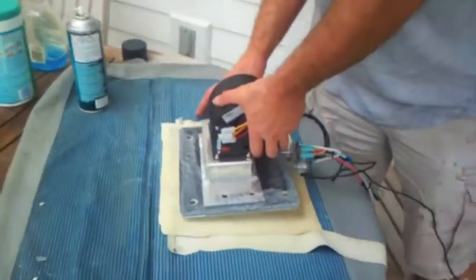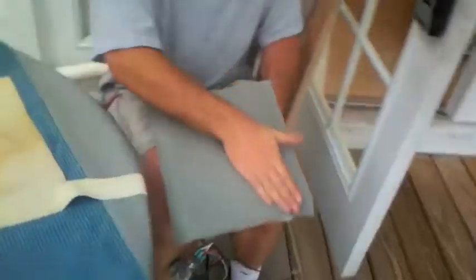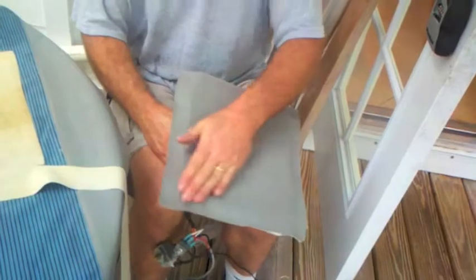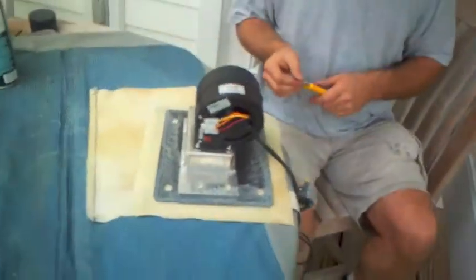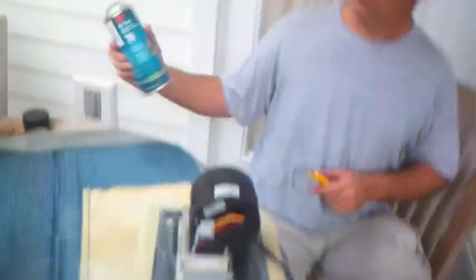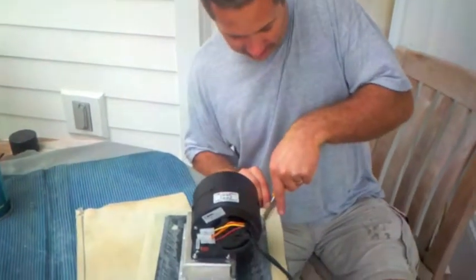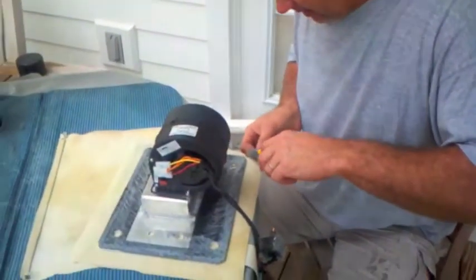They're upholstering the visible faces of the air conditioning units so they look as pretty as possible. For this particular one, they found some vinyl off old seat cushions no longer in use, setting them up to upholster the visible faces so they'll blend in nicely and look great inside the cabin. You cut out the vinyl and apply some 3M spray adhesive, let it get tacky for a little while, and on it goes.